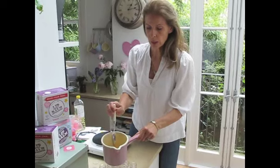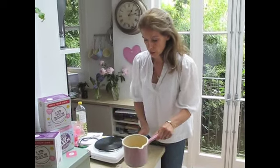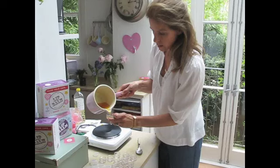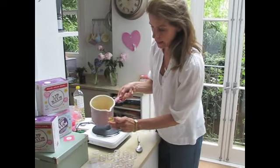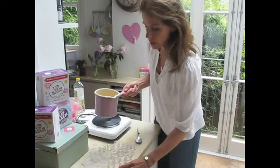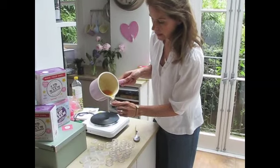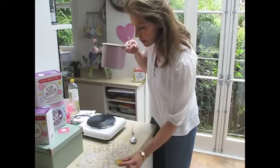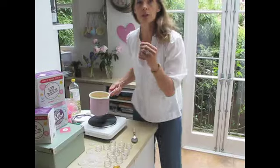You can keep your lip balms just like that - I'm going to do just a couple plain so you can see what a lovely, clear, nourishing, natural lip balm looks like. It doesn't even need any scent because the smell of the beeswax and cocoa butter together is so wonderful.